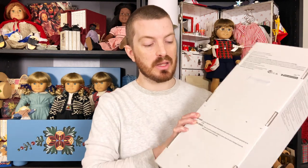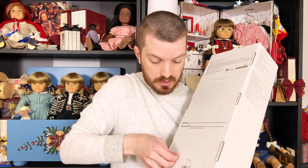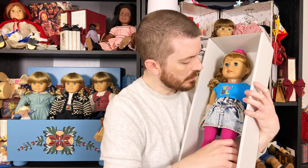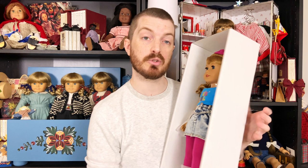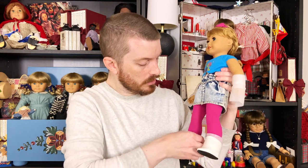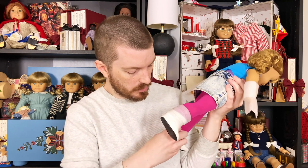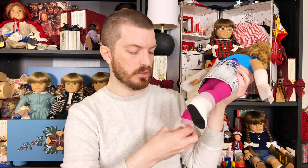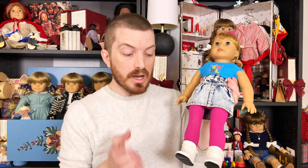I'm going to try and take her out of the box without cutting these little plastic garment tag ties. Her ankles and arms are all de-boxed, and all we have to do now is take her neck strap off — her hair is caught, I think. Those are some ugly leg warmers — just kidding. I'm trying to keep everything mint so I'll be careful taking those off. We have Courtney out of the box finally.